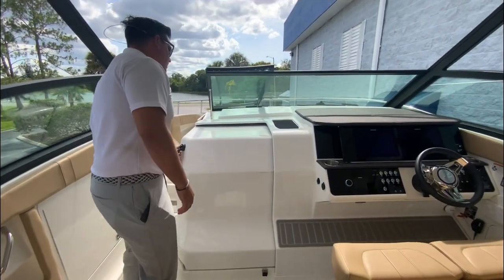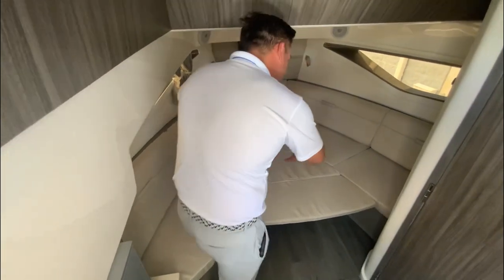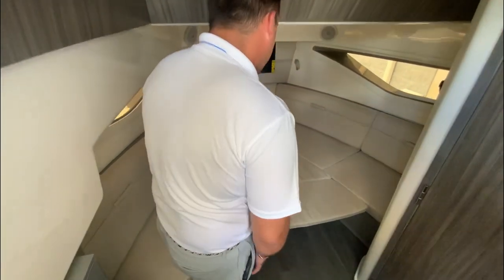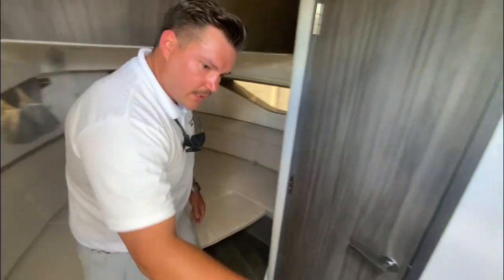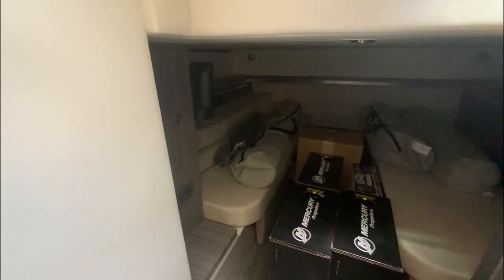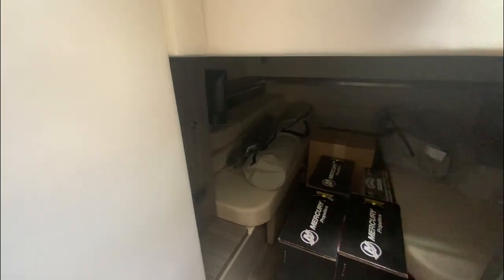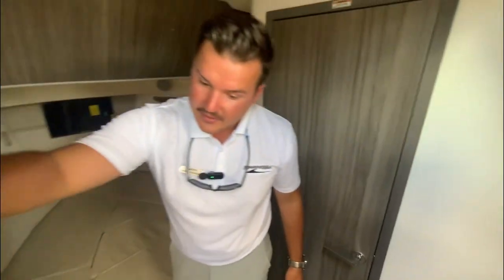We'll go down here to the V-berth. We've got it set up right now — this is a nice big bed here. You've got your TV on the wall, your mid-berth, and the props and a lot of stuff that came with the boat. You can see there are two forward-facing couches here that convert into one big bed — very transformable. You have another TV down there and another zone of speakers, so you've got your lights and full entertainment down here.